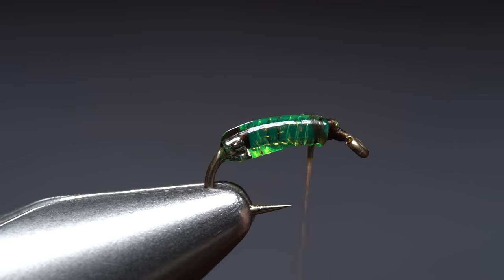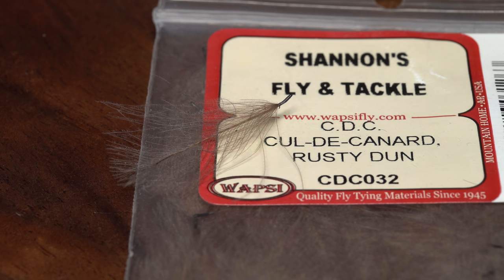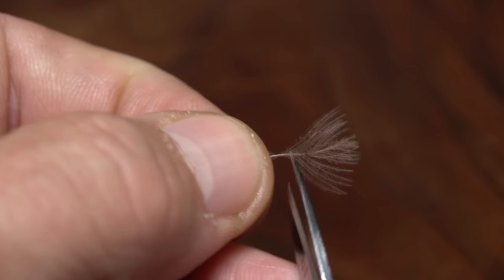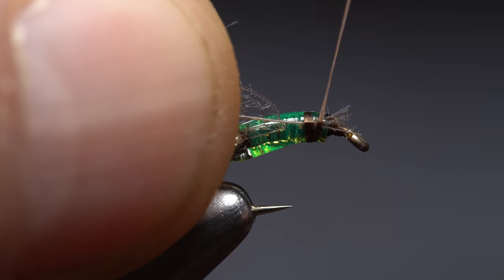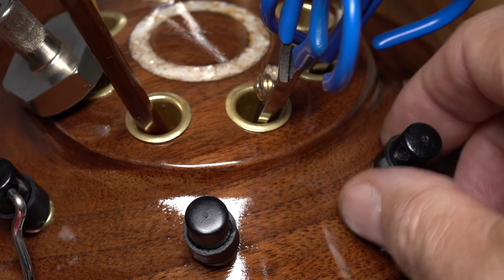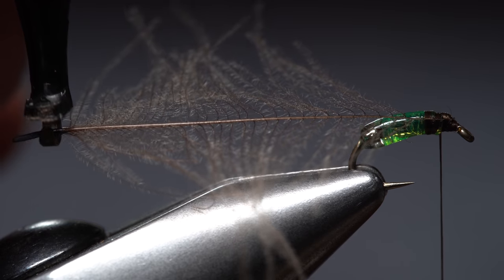Relocate your tying thread up onto the abdomen so it hangs a short distance in front of the hook point. A single rusty dun CDC feather is used to imitate the pupa's legs and antennae. Pull down on the lower fibers to isolate the tip of the feather, then snip that tip off to form a small triangular tie-in anchor. Use wraps of tying thread to bind the stem to the near side of the hook, then continue taking wraps to smooth out the area. Reach for your hackle pliers and use them to get hold of the butt end of the CDC feather.